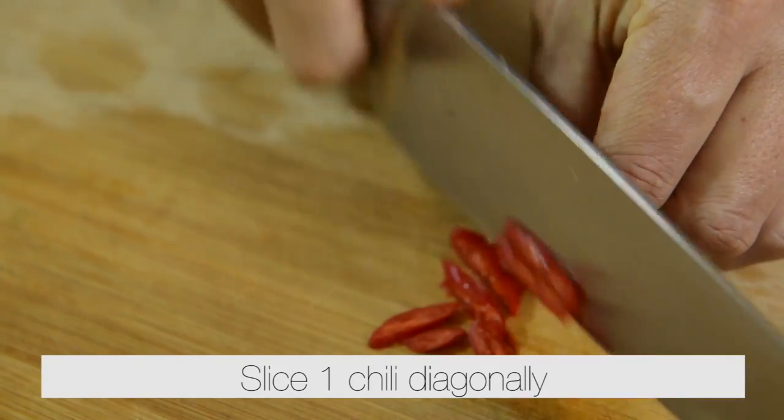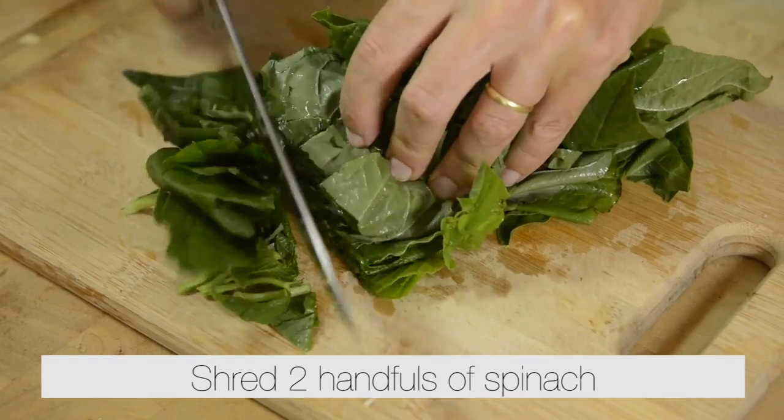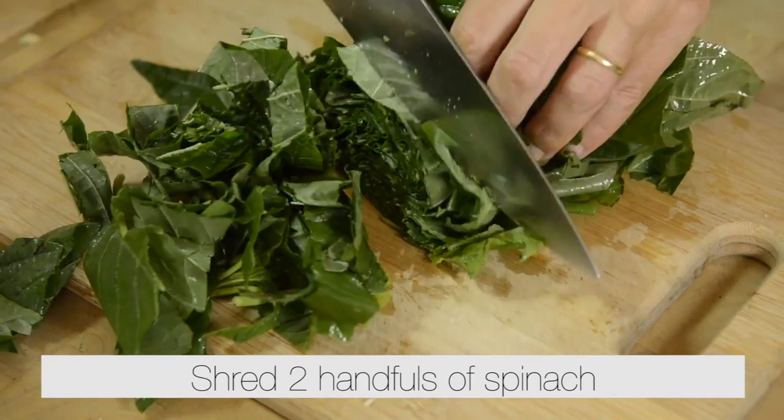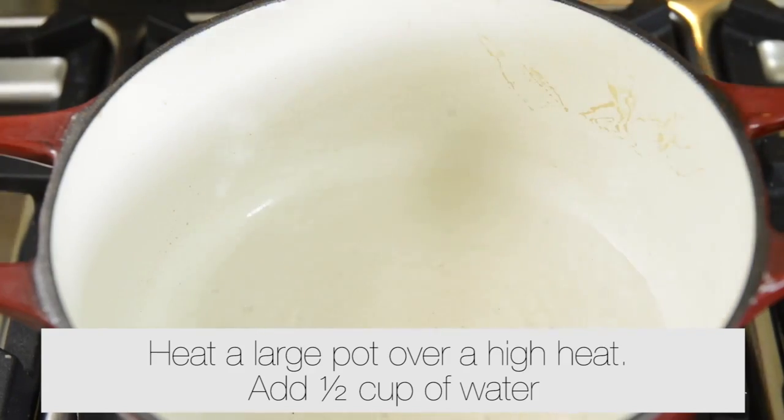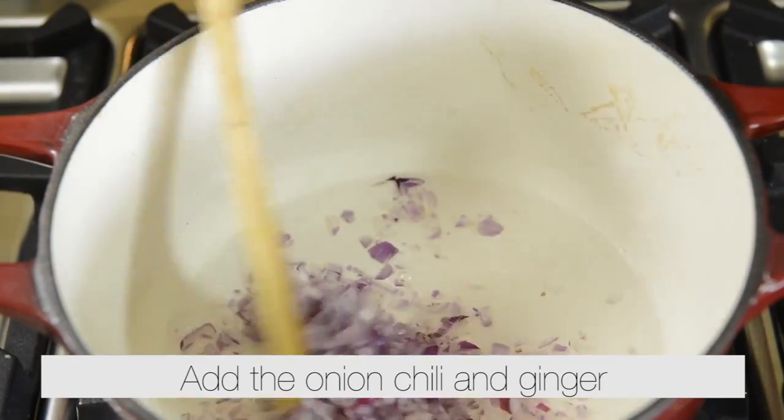Slice one chili diagonally. Shred two handfuls of spinach. Heat a large pot over a high heat. Add half a cup of water. Add the onion, chili and ginger.